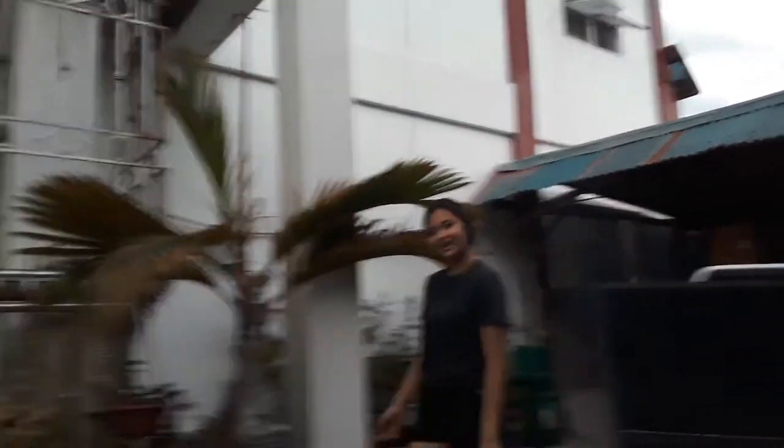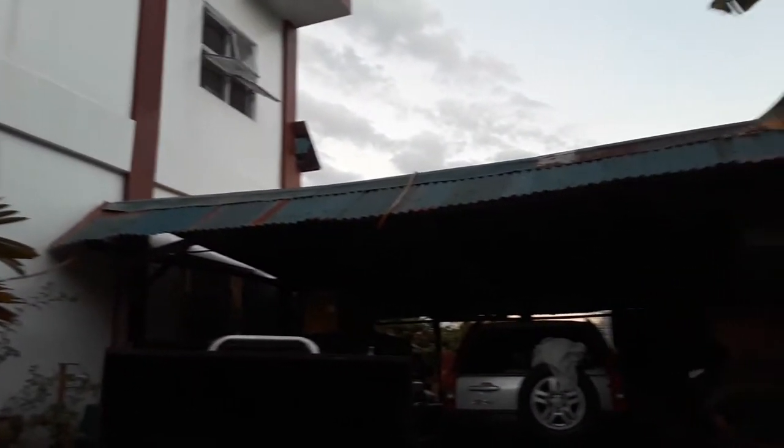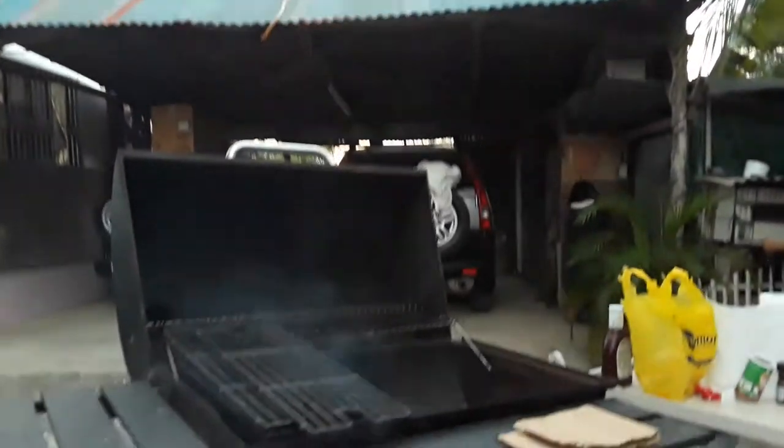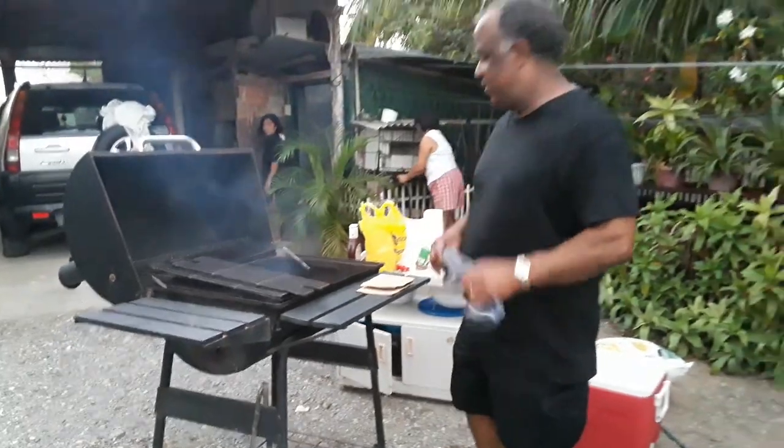My daughter is posing for the camera. She's going to video me — I have a new camera person, brand new camera person videoing me. So we're going to barbecue!